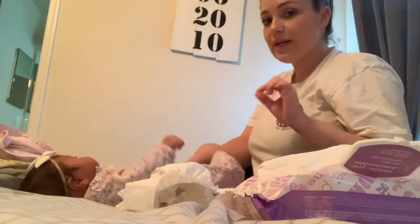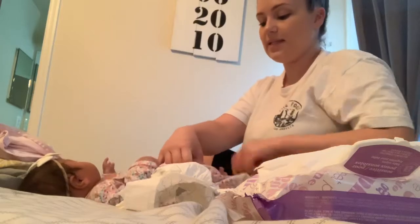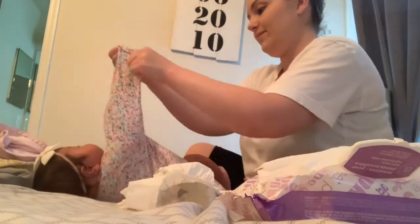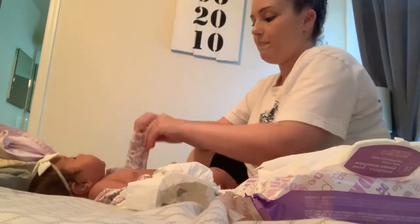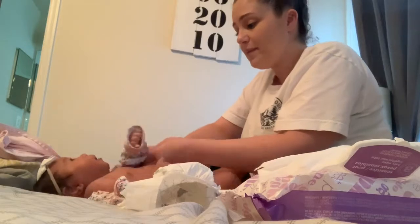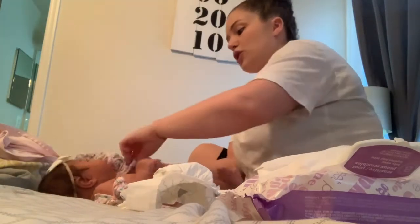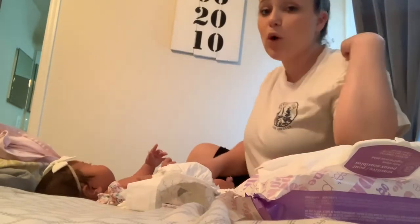She is in zero to three, three-month clothing, but she's actually getting a little too small for zero to three months. A three-month size is a better fit — she's growing so fast. Her diapers are a size two. She still has room in them, but they fit so much better than a one. A size one was getting pretty tight on her, so I moved her up to a size two. When she was born, she was already in a size one — newborn sizes were way too small for her.